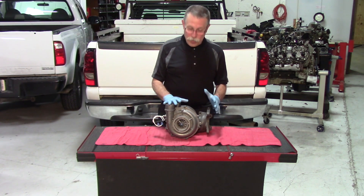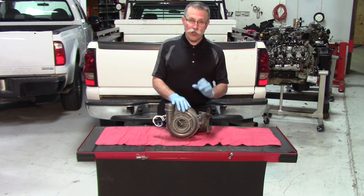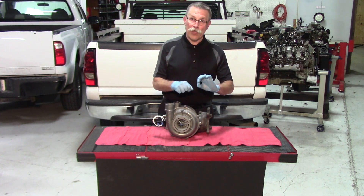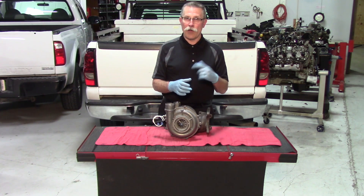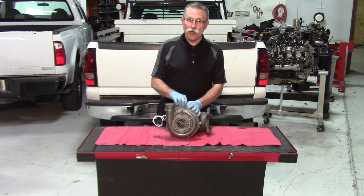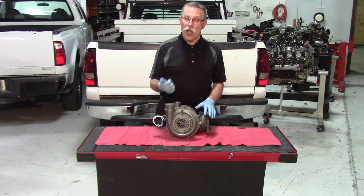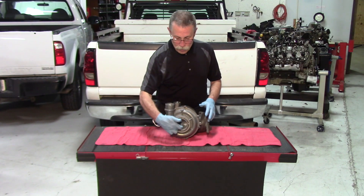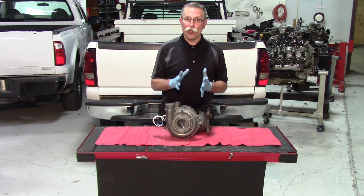The other way to do it would simply be to bolt the turbo in, take the high pressure oil line and have a catch bottle, disable the injectors, crank the engine over, and pump until you get clean oil coming from that line. Then connect it to the turbo, crank it again for a couple of 30-second intervals, making sure you've got good oil inside, and at the same time spin that center shaft assembly to lubricate the bearings.